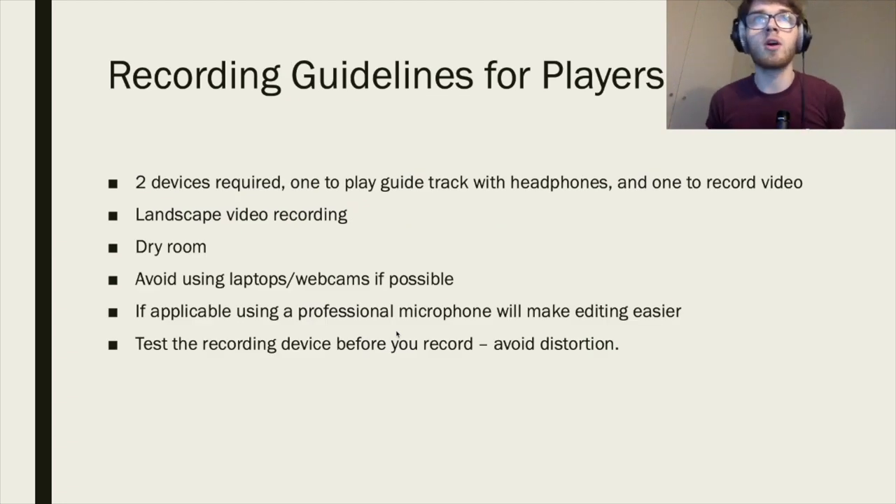Here are some recording guidelines. Two devices are required: one to play the guide track with headphones and one to record video. Always get players to record in landscape — I can't stress enough how much better that is. Avoid laptops and webcams as they're poor quality, especially laptop microphones which can distort a lot. If people have access to professional microphones it'll make your editing job easier. Always test the recording device before you record — get your players to send a sample and check for distortion.